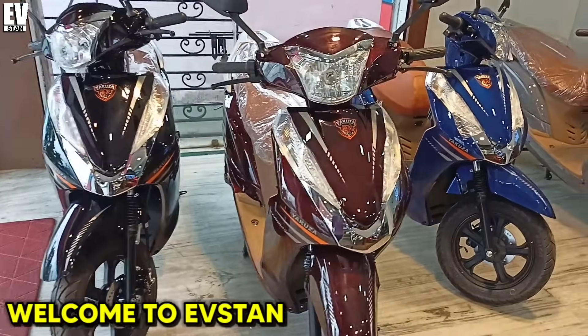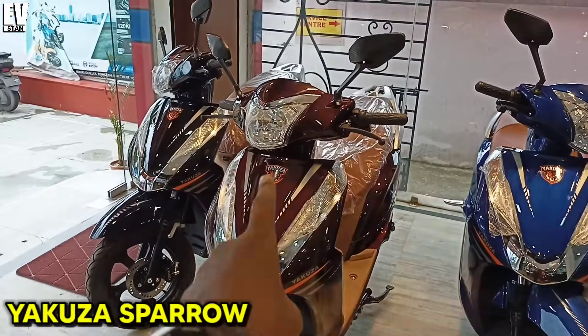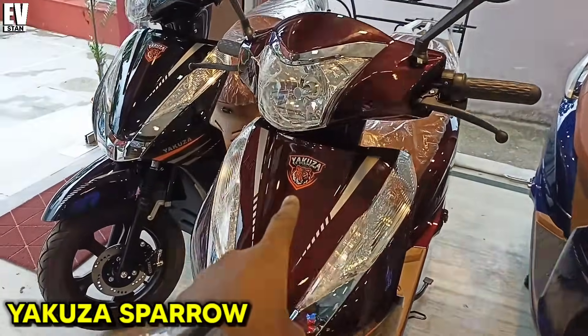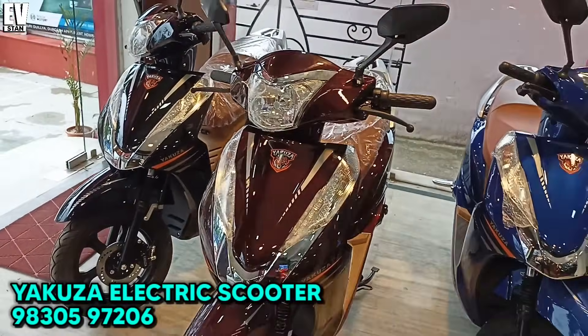Hello friends, welcome to the EVSTAN YouTube channel. Today you can see our Yakuza company's Sparrow electric scooter. This electric scooter can be found with many features.